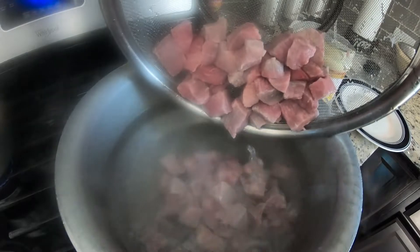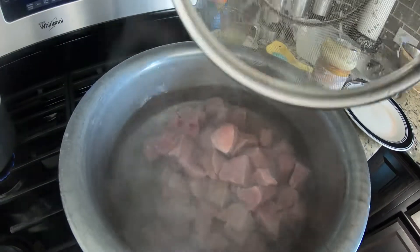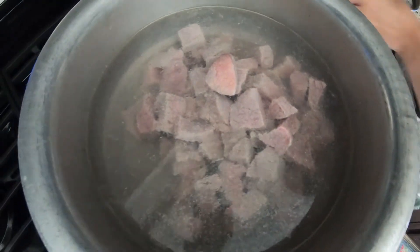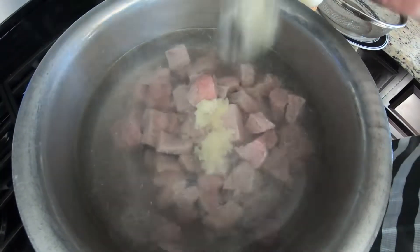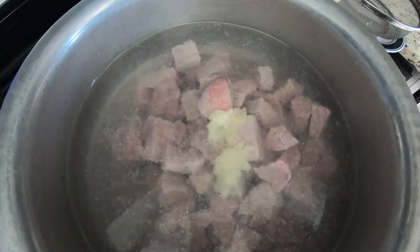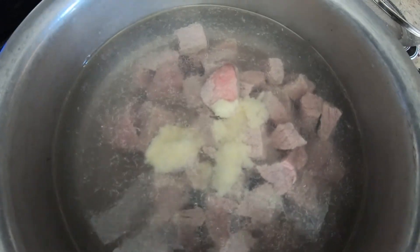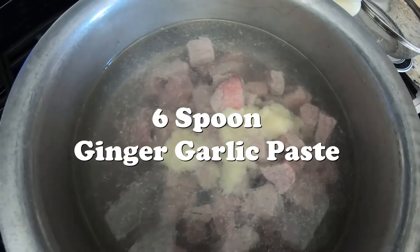I'll keep showing you every 15-30 minutes to show you how it gets soft, but it takes a while for beef to soak in all the way and become moist all the way. We also — which is a must for beef — you need to put at least a good amount of tablespoons for beef because it helps get rid of the smell. So I'm going to put about six tablespoons of this.